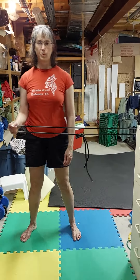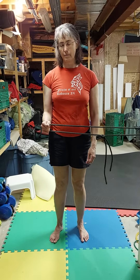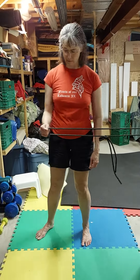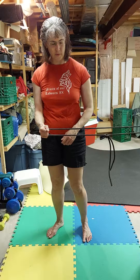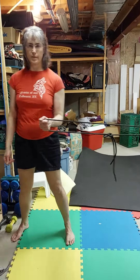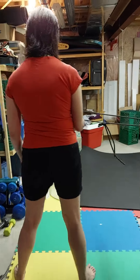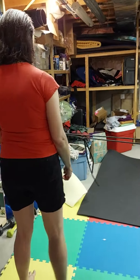First part: stepping from side to side. Step — I'm facing my arm direction — other arm, step, reverse, step, other arm, step.